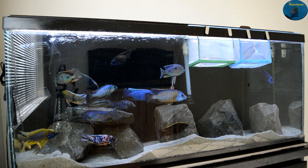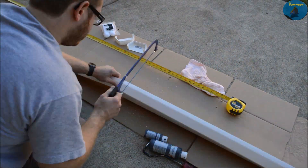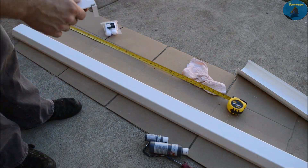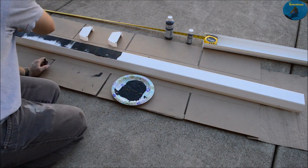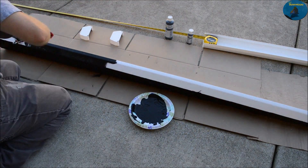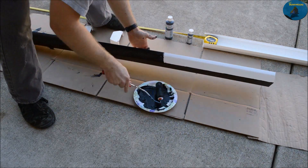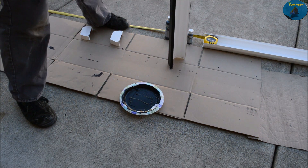So what you're gonna do is measure your rain gutter, and you're going to want to give yourself some space — maybe like an inch or two shorter — just so you have space to play. I cut mine a little too long but it still fit in.